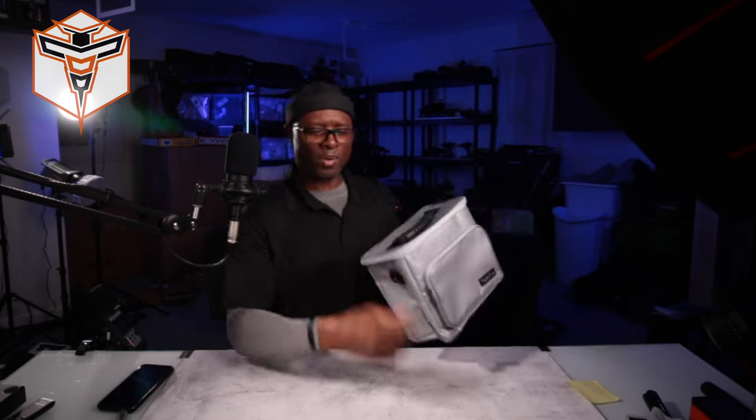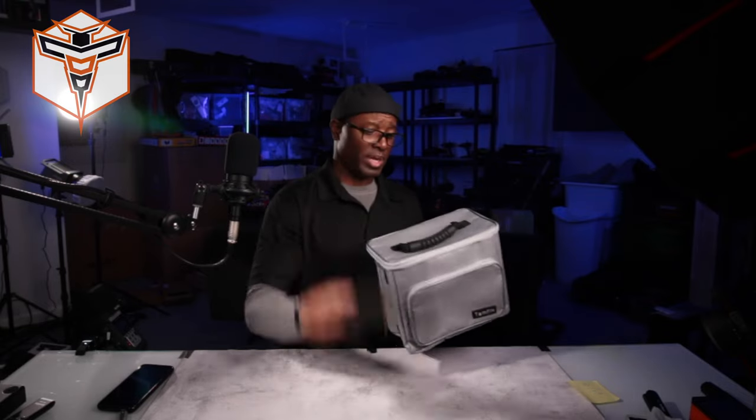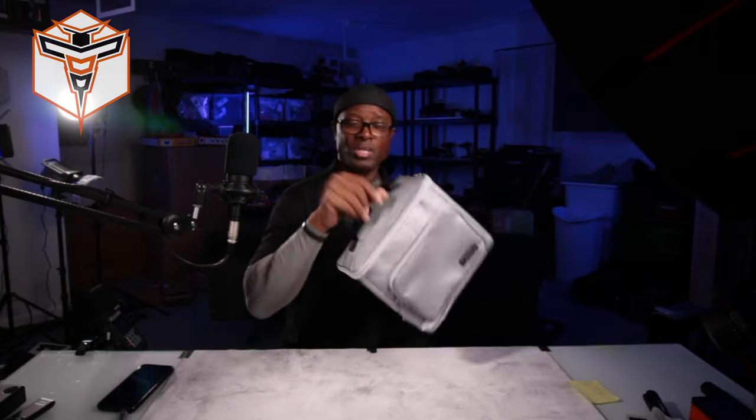This nice little bag is from Temfile. It comes with a strap and a nice handle on the top — great little bag to put your lipo batteries in and keep you, your family, and your home safe. Thank you so much for stopping by and checking this out with me. Have an absolutely fantastic day and I look forward to seeing you in a future video.